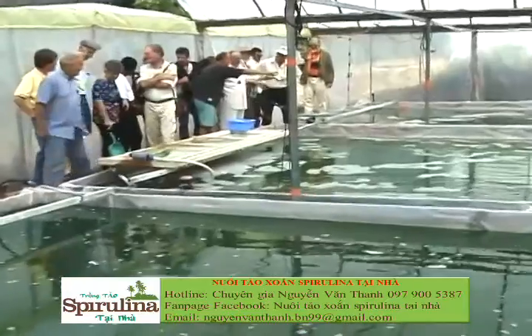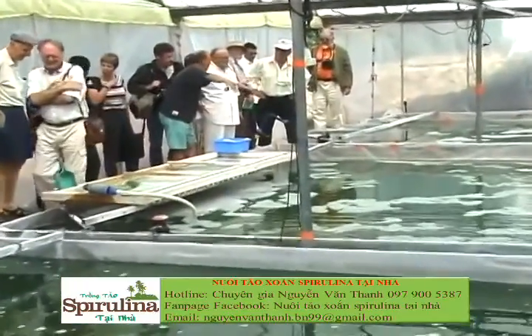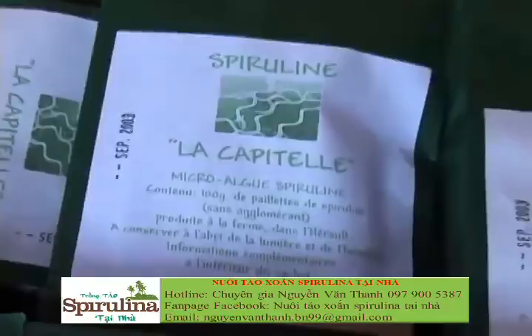Half of the production is sold here at the farm. People come here and they're very happy to see and to know the producer, to see the site. The other half is sold by post.